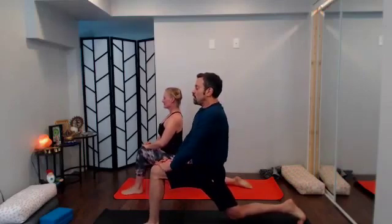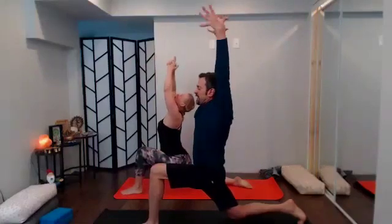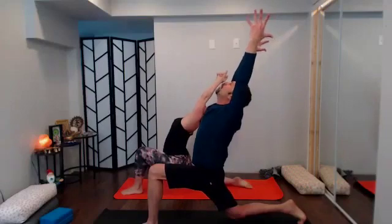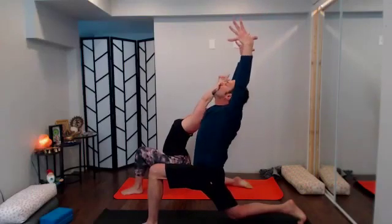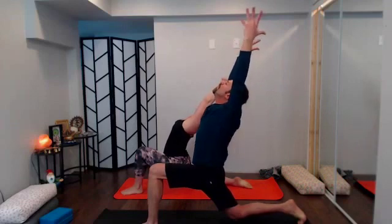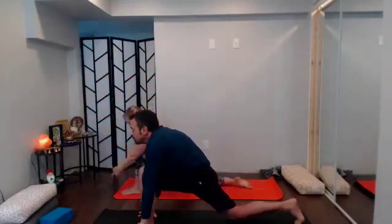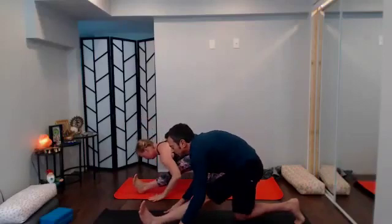Focus on that right hip flexor stretch — breathe. Go where you wish: maybe staying right here, or if you want more, sweep arms up, experiment with the back bend of your choice. Once you're there, refocus on that right hip flexor — bring your hips forward, tailbone down, one more big breath, go tall through your spine. Exhale takes you down to half-Anjaneyasana second side — hip creases bring you back, send the left heel forward, flex the foot.